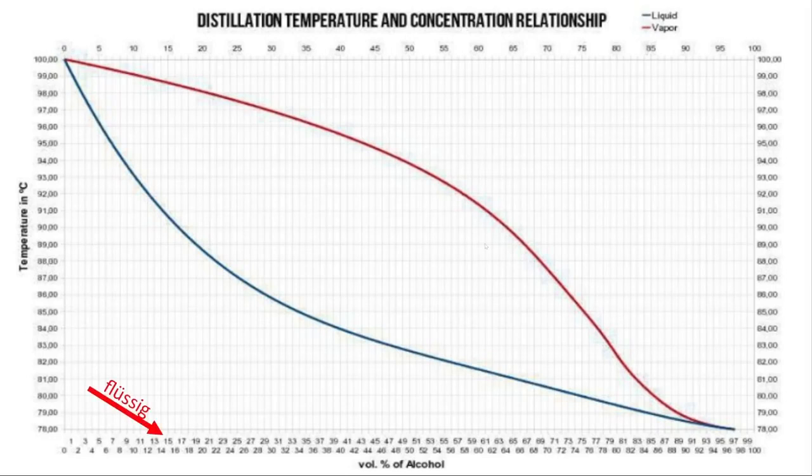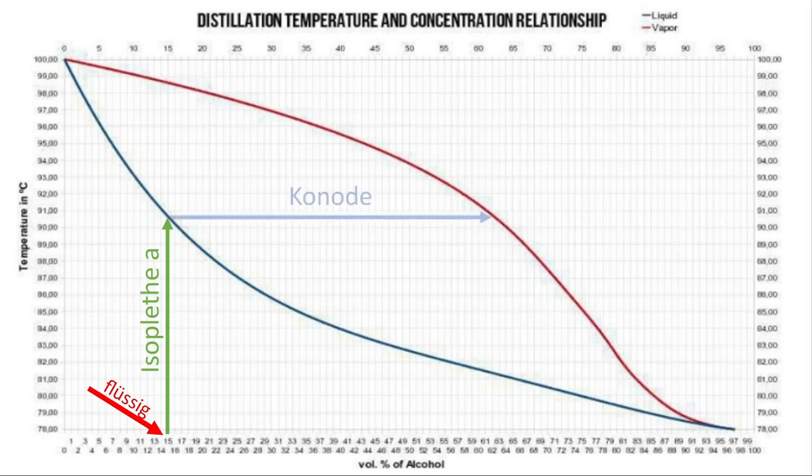In der flüssigen Phase haben wir nun 15% Alkohol in dem Gemisch. Und wenn man jetzt die Isoplete A, also bei konstantem Volumenprozent, die Tau-Kurve, also bis zur Tau-Kurve rauf geht, der Konode, also der Gerade innerhalb der Siede- und Tau-Kurve, zur Siedekurve folgt und dann die Isoplete B hinunter geht, sieht man, dass die Gasphase zu ungefähr 62% Volumenprozent aus Ethanol besteht, was auch durch den strengen Alkoholgeruch zu erklären ist.